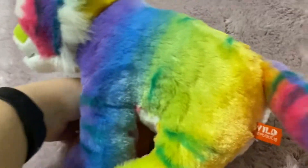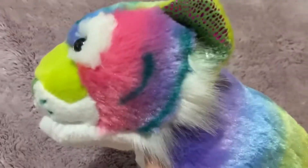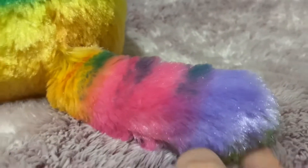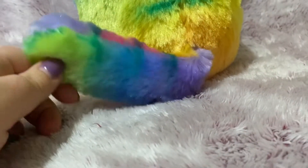But look at those beautiful rainbow colors — glitter ears. I love Wild Republic so much. Look at that tail — beautiful rainbow colors.